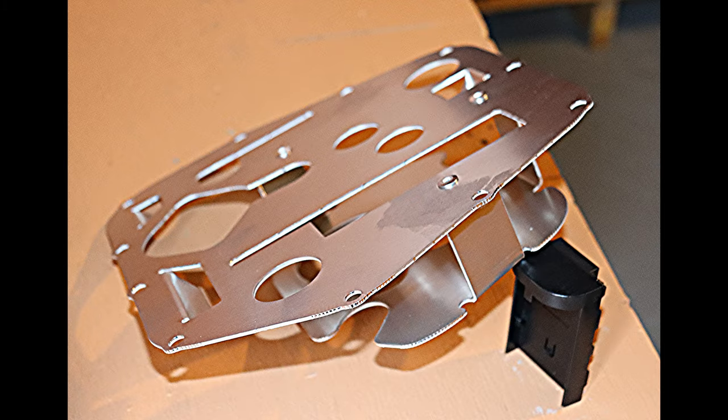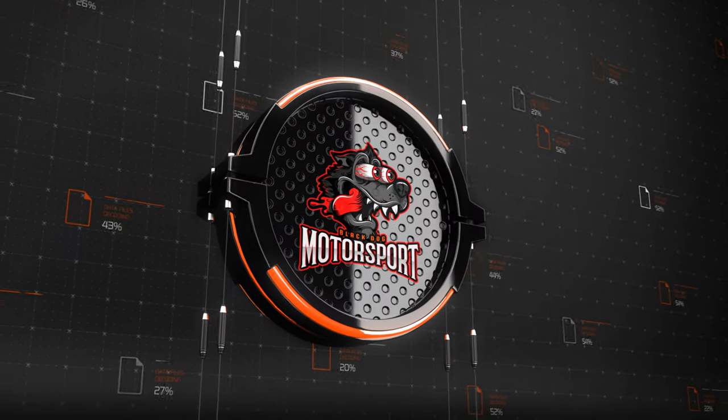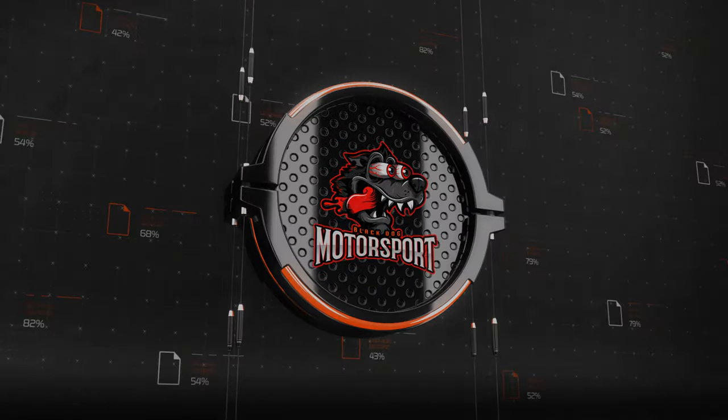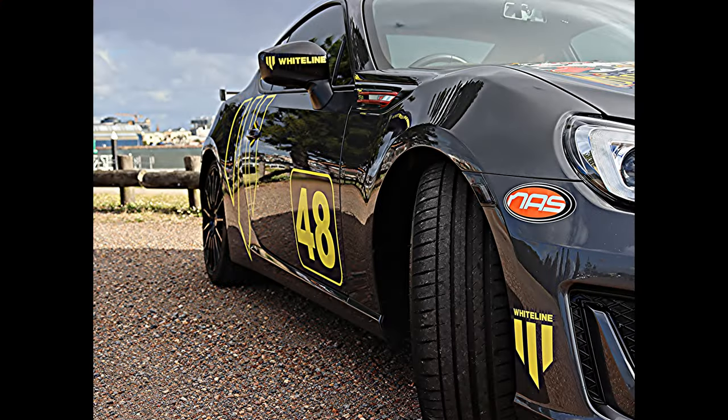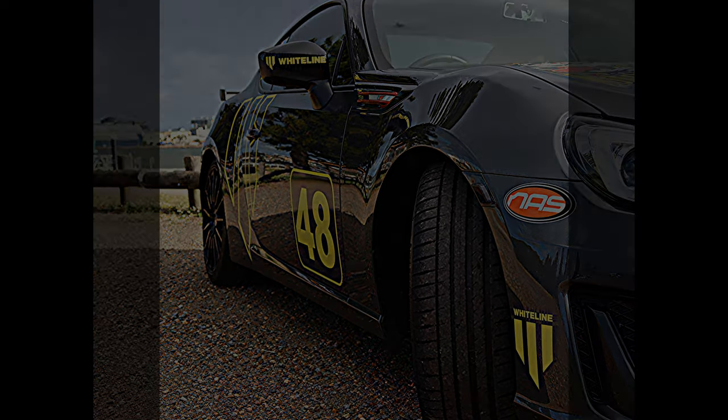G'day race fans. In this video I am fitting a sump baffle to the F820 engine fitted to my BRZ. I'm Mark Louth from Black Dog Motorsport. When I was planning this job it didn't appear as if it was going to be much of a big deal on first glance, but boy was that wrong. Before I get into all of that, let's have a quick look at the kit and see what we've got.